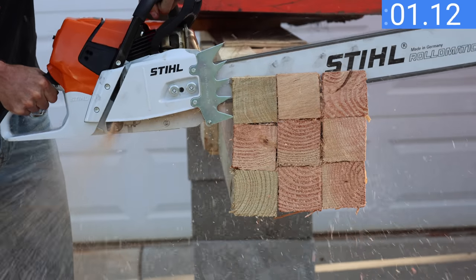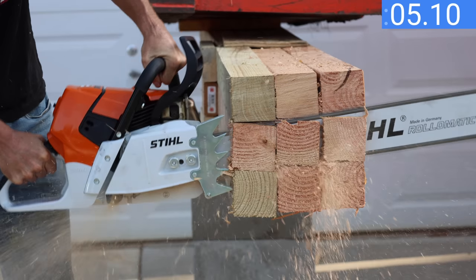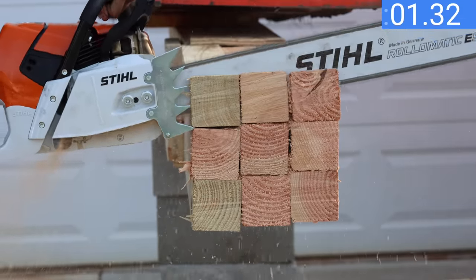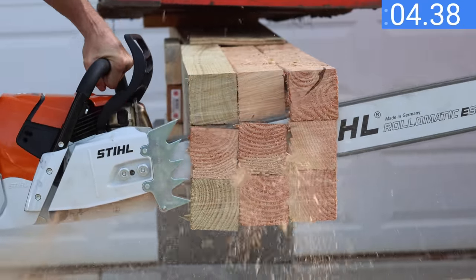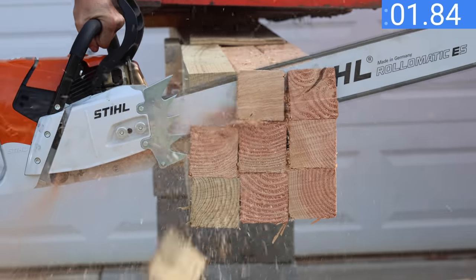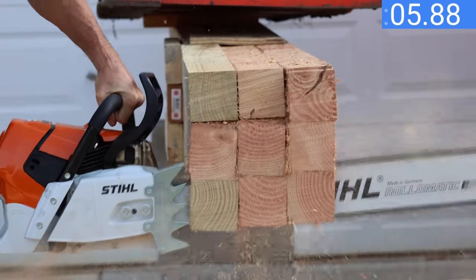The Stihl is all fired up and ready to go. I pushed it a little too hard on the first cut and it stalled, but still managed 6.81 seconds — very impressive. Finding a sweet spot on the second cut, the Stihl made it without stalling in 5.98 seconds. Pushing a little harder on the third and final cut, the Stihl made its fastest time of 5.88 seconds.